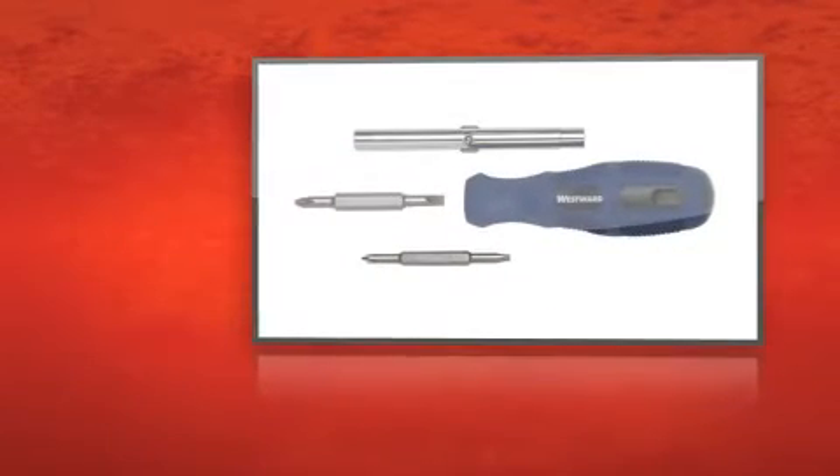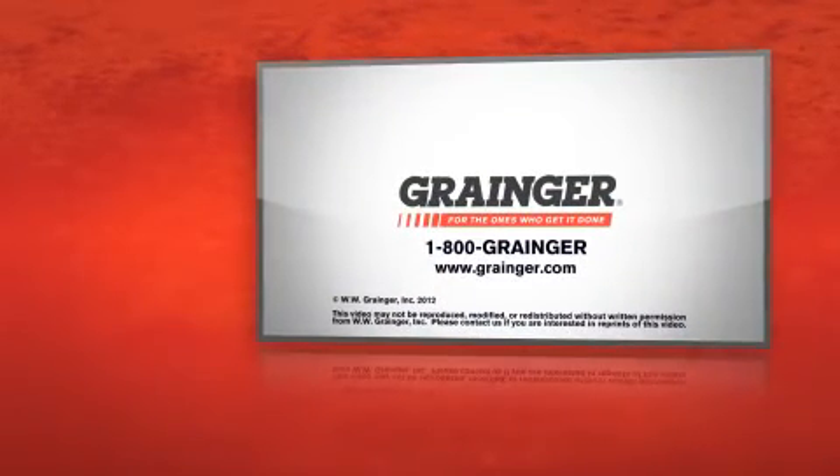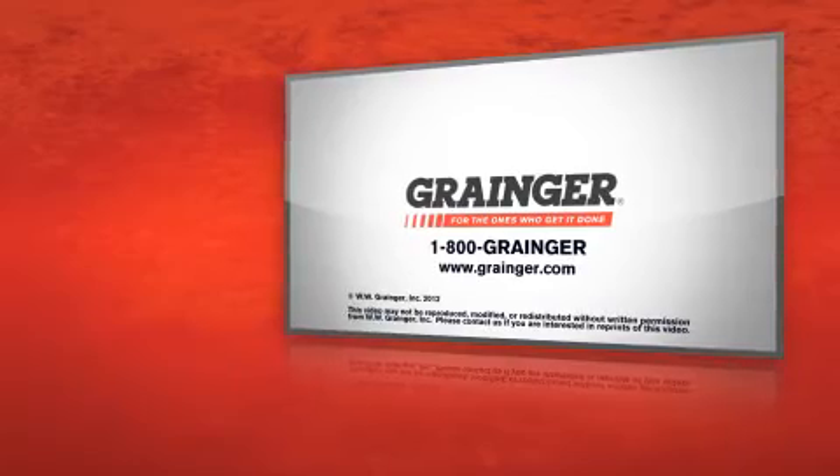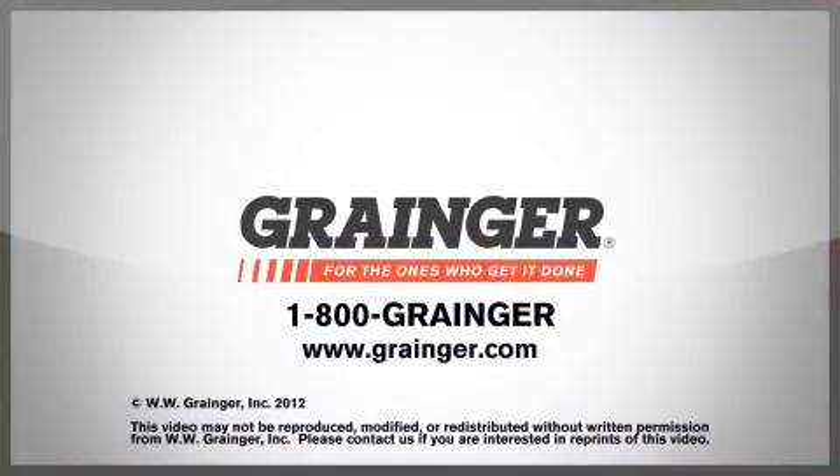The multi-bit screwdriver set from Westward will keep you on top of any job. Check out all of Grainger's online resources or call 1-800-GRAINGER. Grainger, for the ones who get it done.